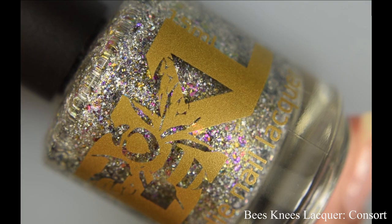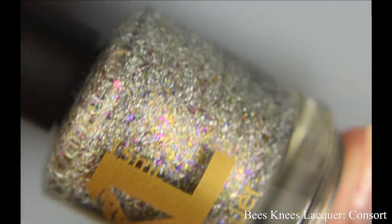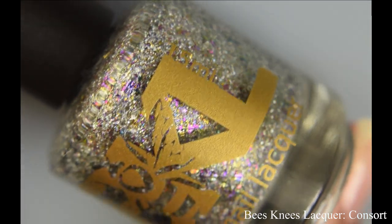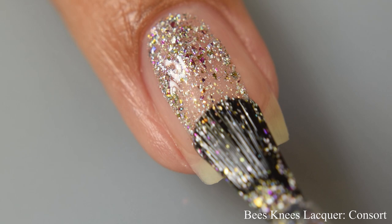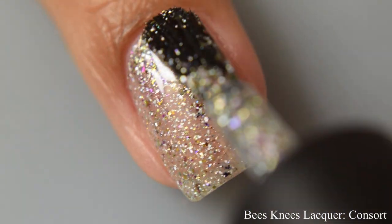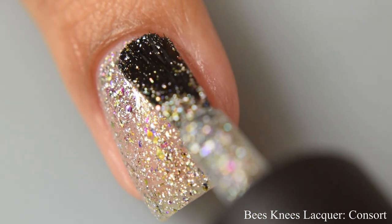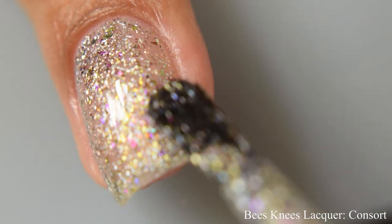Let's dive right into the swatches. First up is Bees Knees Lacquer Consort. This is a hollow flaky bomb filled with glowy silver hollow flakes and a scattering of gold hollow flakes that shift to red and purple. It has a bit of squish to the formula and it is just so lovely and sparkly.